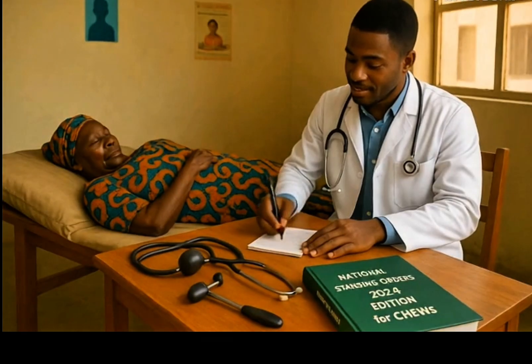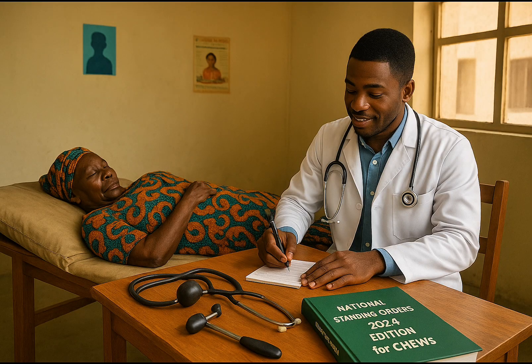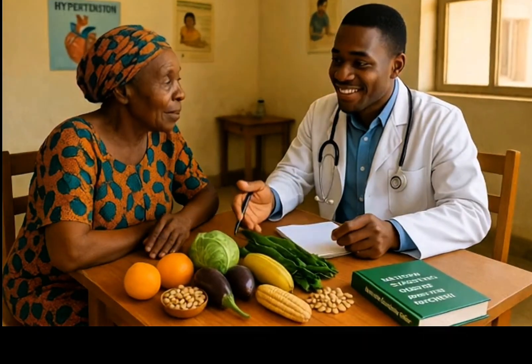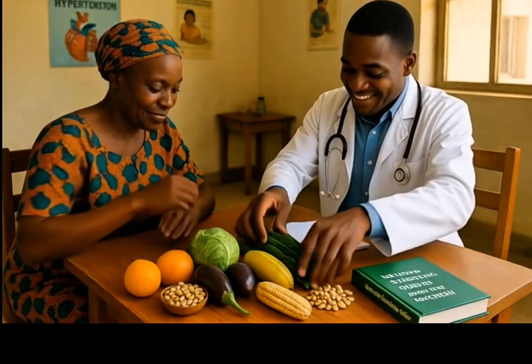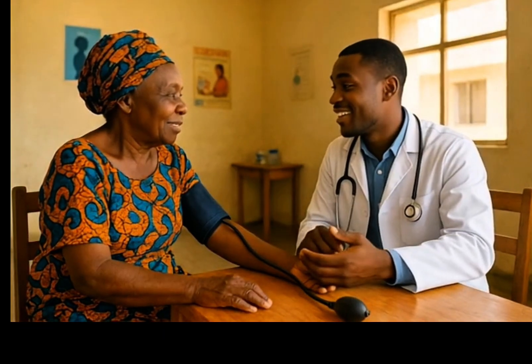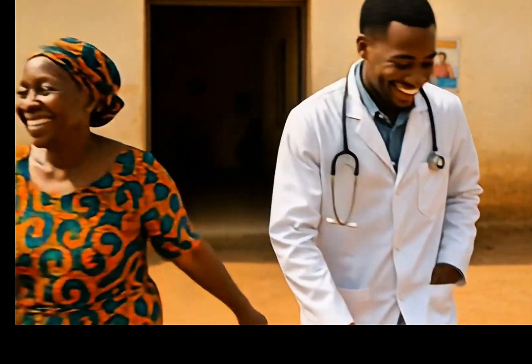Step 11: Reassure the patient and interpret the result. Thank the patient, explain the result in simple language, and give follow-up advice if the BP is abnormal. Reassurance reduces patient anxiety while interpretation and guidance promote adherence to treatment or lifestyle advice. Step 12: Manage according to national guidelines and standing orders, as evidence-based guidelines provide the safest, most standardized management pathway for hypertension or hypotension.